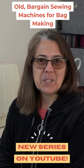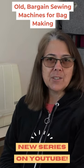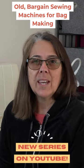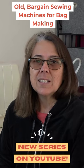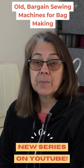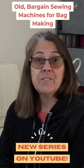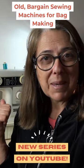G'day, it's Christine here from Chris W Designs. Today I'm doing the first video in a series of videos where we're looking at sewing machines. One of the things I often get asked is: what machine do I need to sew bags? Well, that is a very good question, so stay tuned and watch me make a bag on this machine.